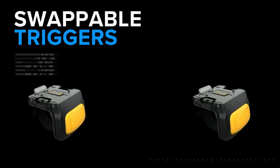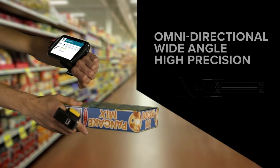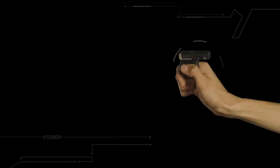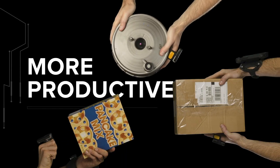The trigger is easy to swap so your workers can share the scanner but not the germs, and you can swap batteries on the go. A state-of-the-art scanner that's tough and rugged — the new Zebra RS5100: lightweight, versatile, and ergonomic, to give your frontline the power to be more productive.